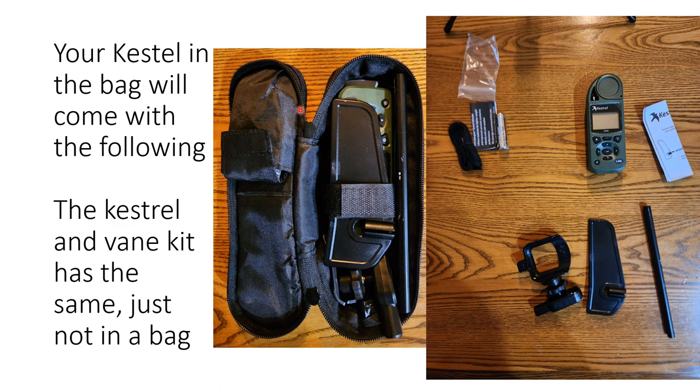If you got the Kestrel kit it all comes combined together. If not, the weather vane kit will have its components and the Kestrel will have its components on top. When you open it up, take everything out of the bag. There's a lanyard, a battery, a little instruction manual, the Kestrel — available in green or yellow — and then the various components. There are four parts: a mount, a mounting bracket, the main rotational bracket, a fin, and a rod.